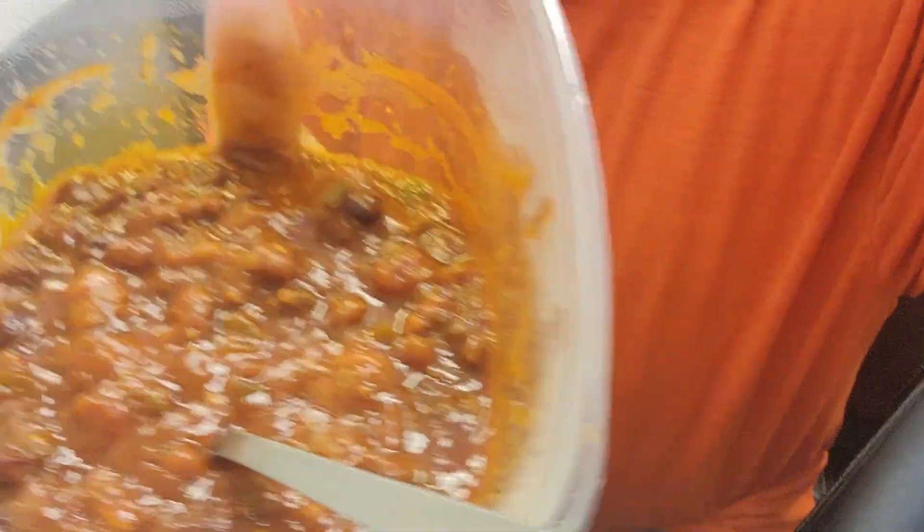Today we're looking at the Stagg Chili. This is Dynamite Hot Chili with beans. You get two servings per can. This is what it looks like in the bowl.